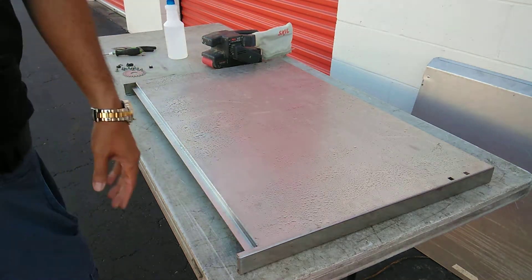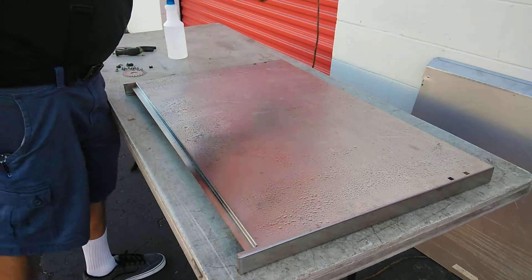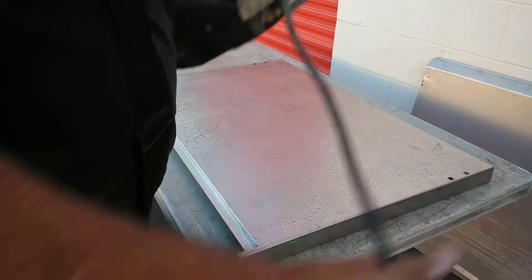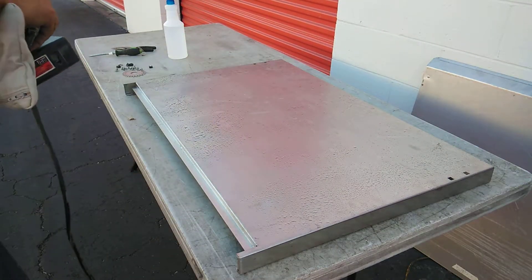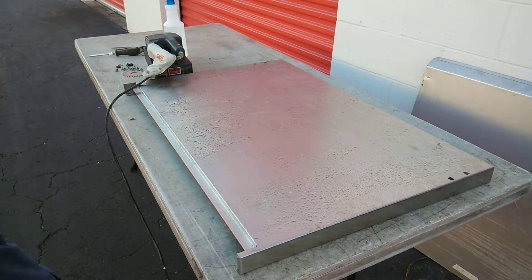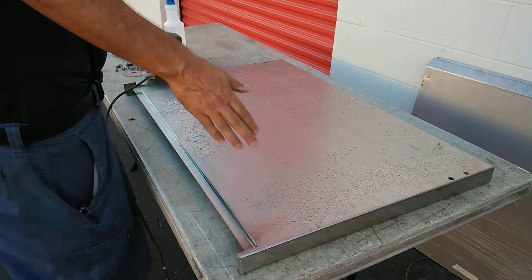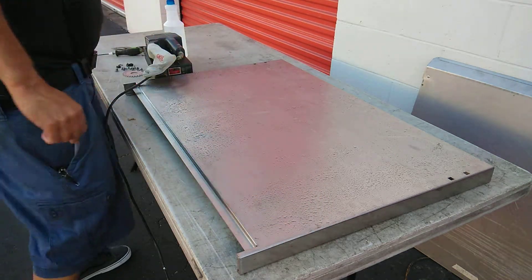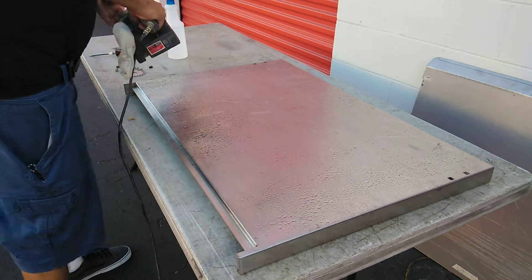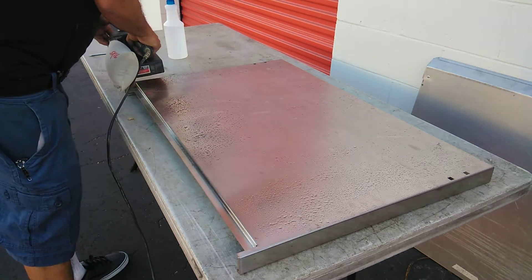I go ahead and apply a nice even coat of water on here and start to use the tool. You're going to want to have glasses on when you do this, just in case there's anything that comes up. So let's turn this on.